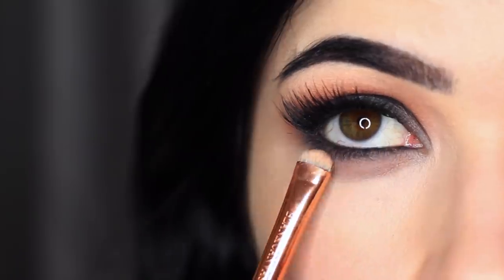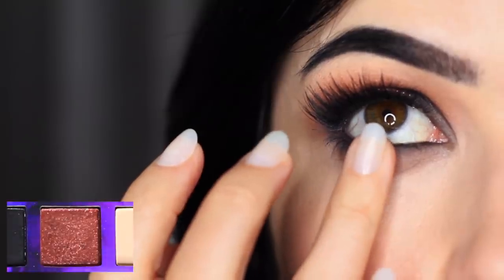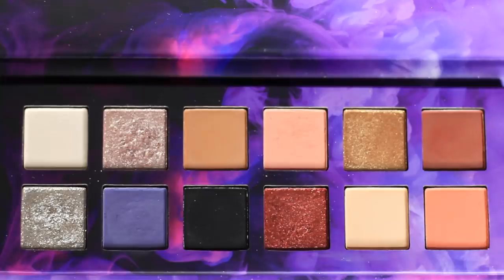I then repeated the same process underneath the eyes and added liner to the waterline. The last shadow in this quad is this weird red color, which I actually really didn't like. I feel like this palette should have used maybe an orangey color, but it went for this red, and I much preferred the smokey eye without it. Not the biggest fan of that shadow.